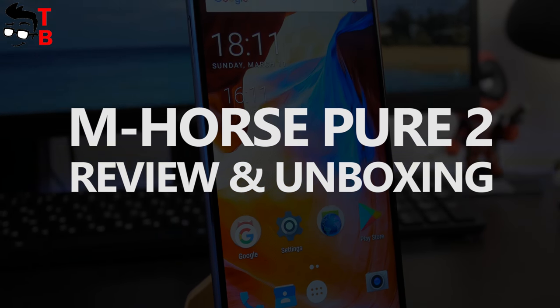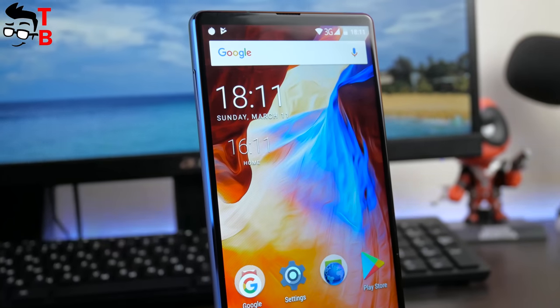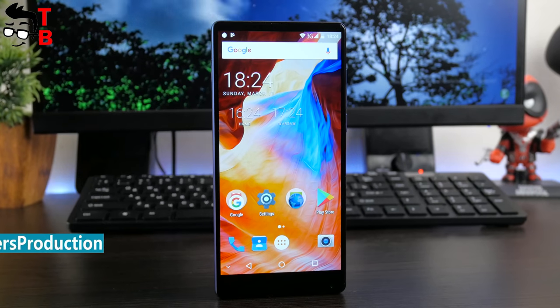Hey, what's up! This is Tech Brothers. Today, we have a review of another budget Chinese smartphone with 18:9 display.